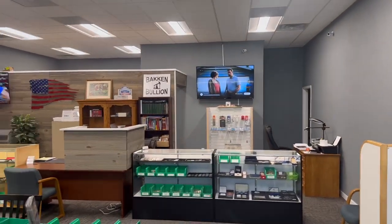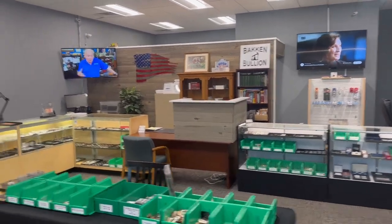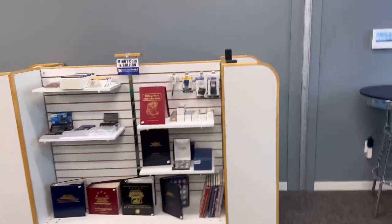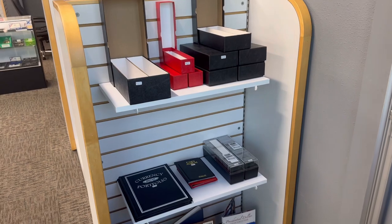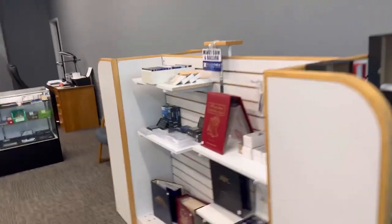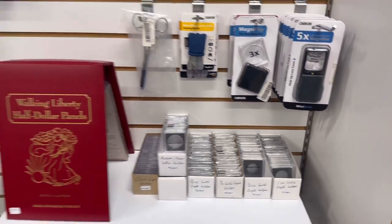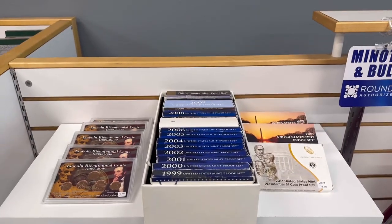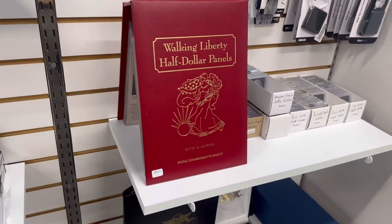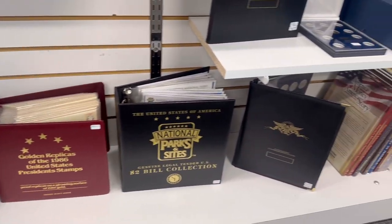Here we are, we've entered the coin shop — most of you have probably seen this on camera before, but this is how it looks when you walk in. We got some supplies and we're getting our supply shelf filled up. We got some boxes, a bunch of different books on the bottom, currency folders, coin albums, magnifiers, different sized capsules, air tights, coin set holders, some assorted scales. We also put some proof sets out so people can dig through them, and we got a bunch of different books with coins, stamps, or paper money inside for people to buy.